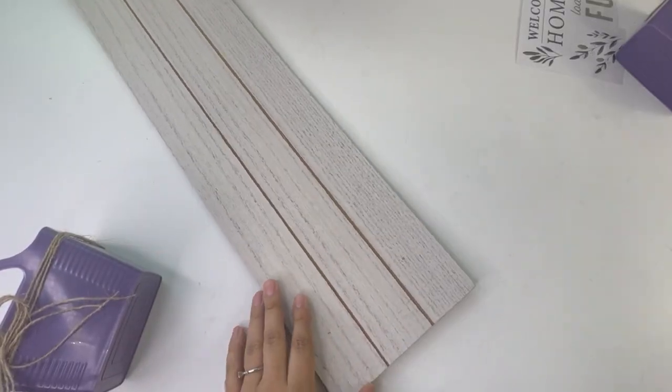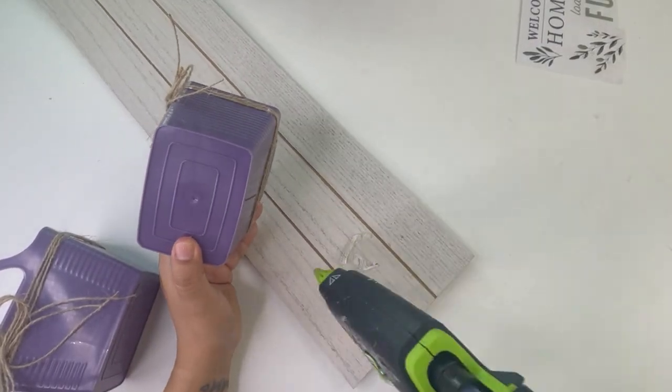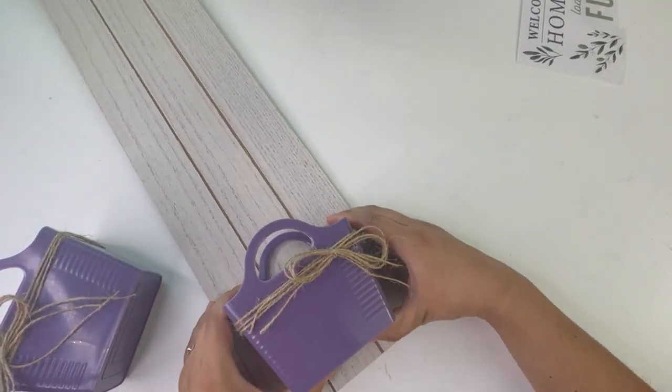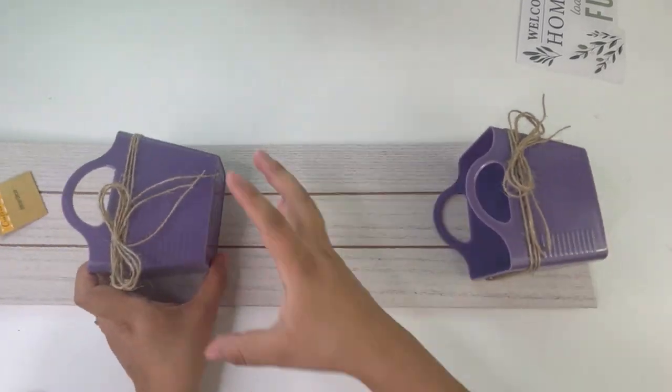The next thing I will be doing is adding the little baskets to this sign. I'm adding one at the top and one at the bottom, leaving a space in between them.